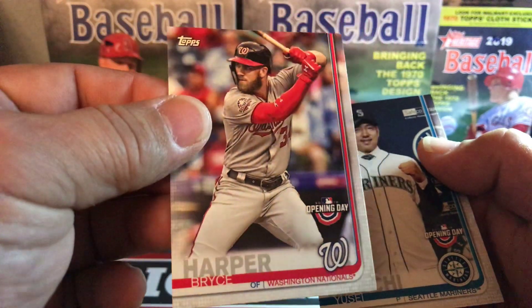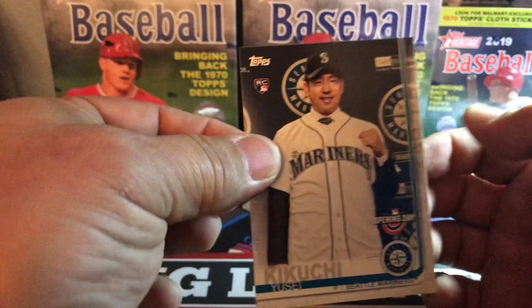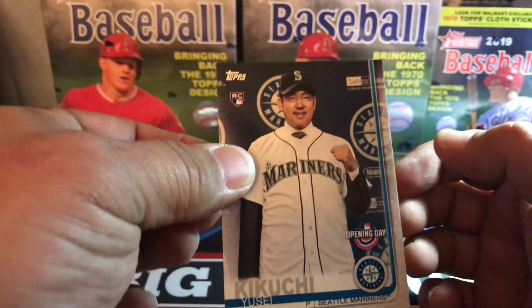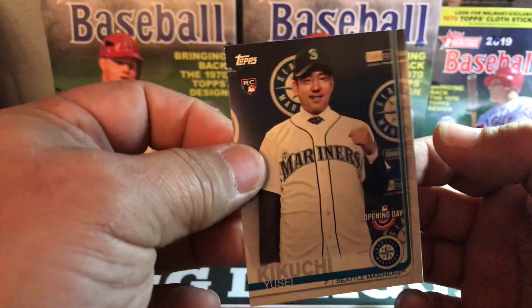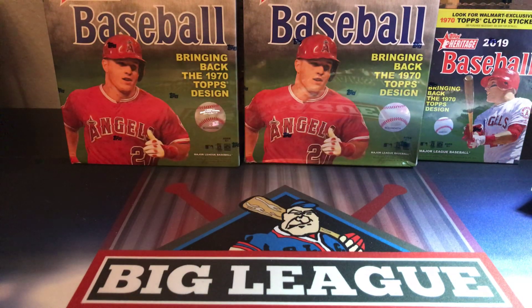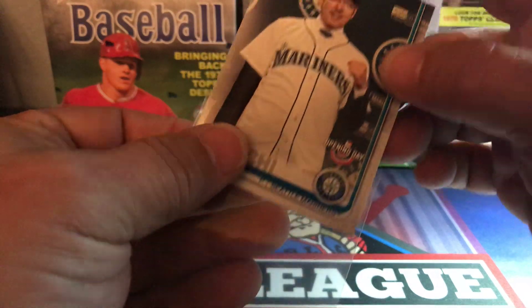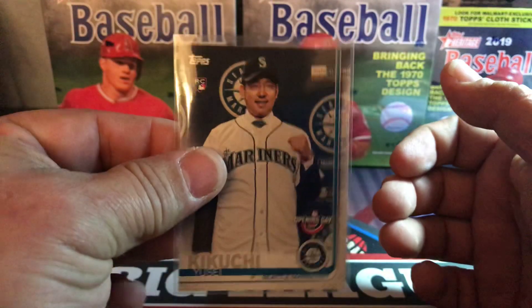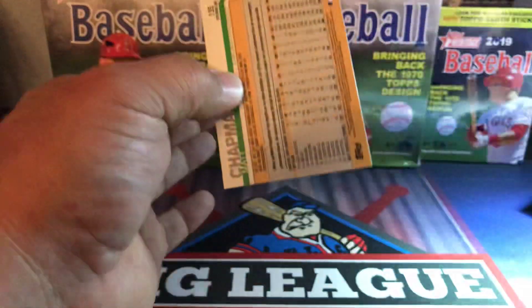There's a nice Bryce Harper — he was not in Topps Series One, so there's a nice Opening Day Harper. And there is Kikuchi, the Seattle Mariners Japan prospect — that's his first rookie card. I'm gonna sleeve that bad boy up. Nice rookie — kind of paid for the box right there. That's a good five dollar card right now.